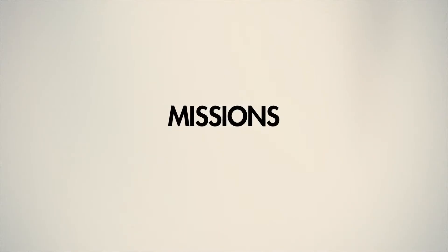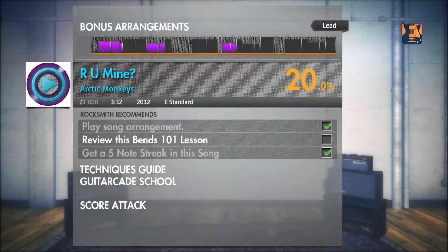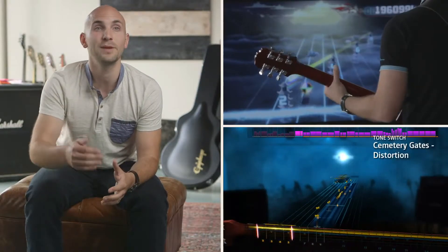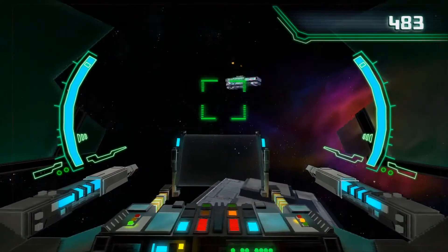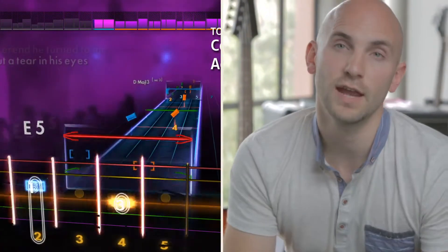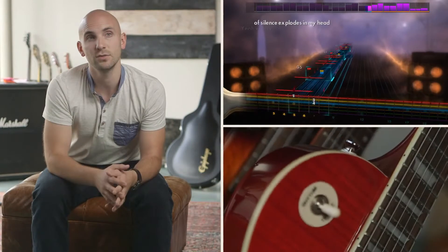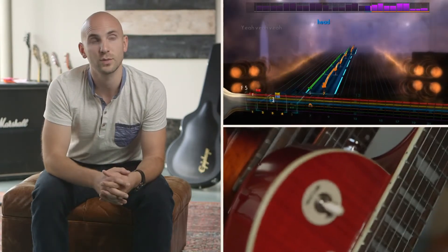We provide a guidance system referred to as missions. These will encourage you to go and try things you haven't tried before, increase your mastery on different songs, and maybe even go and try to beat some of your friends' scores in the guitar cave. Whether you want to learn a song, compete, or create your own music, you have everything you need with Rocksmith 2014.